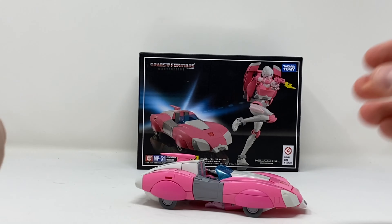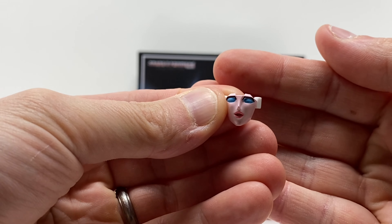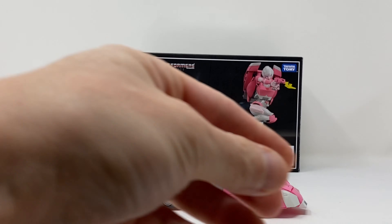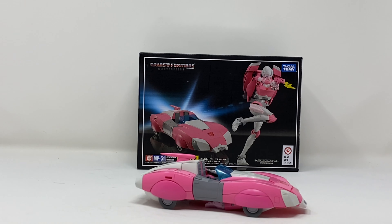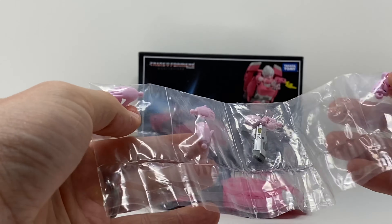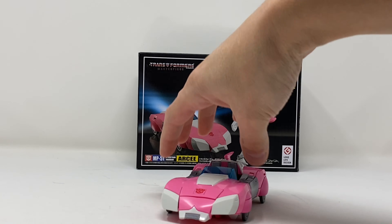They definitely thought of everything — there's a holster too. She comes with three faces as well. Plenty of accessories. For comparison, MMC Azalea came with three faces, two blasters, and four different sets of hands. MP-51 RC definitely comes with more, which is nice. This car mode is fantastic — I really have nothing bad to say. I'll get her into robot mode and give my thoughts.